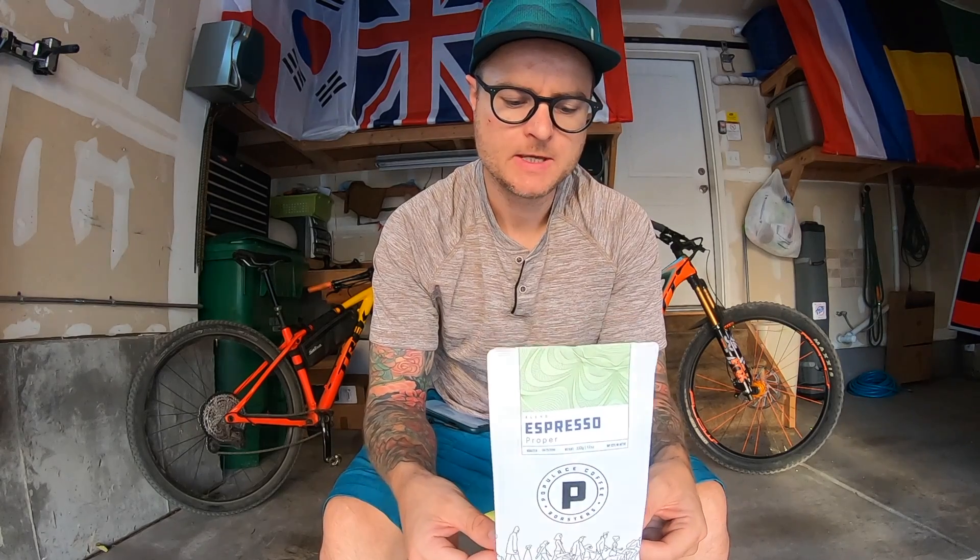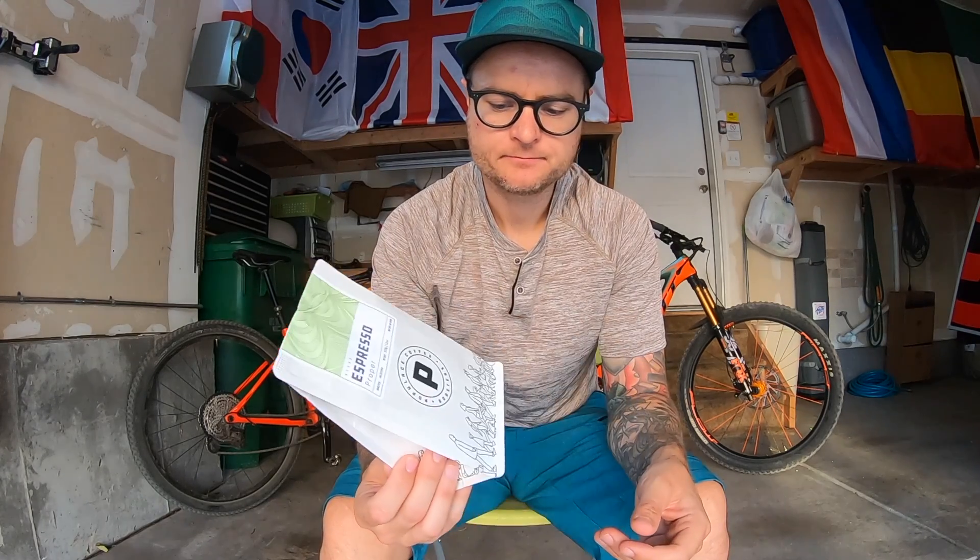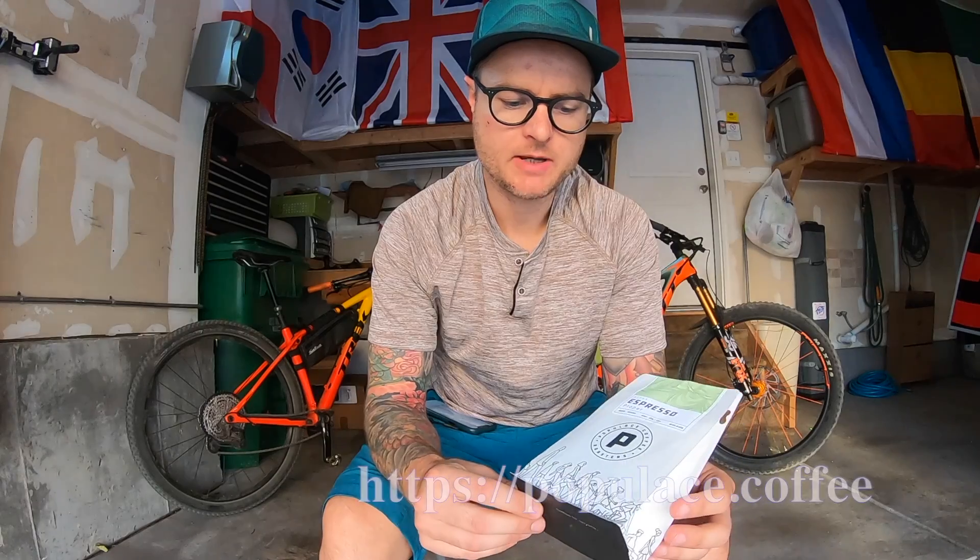For my favorite flavor profile, it just wouldn't be my go-to espresso. But again, if you like those toastier or darker coffees and you're just stepping into specialty coffee, this might be a good one because it has that remnants of caramelized sugar on the end — might be something you'd really get into. So just another espresso review from Populous Coffee in Bay City, Michigan. Definitely check them out if you're interested. This is the Proper Espresso blend.